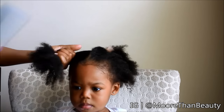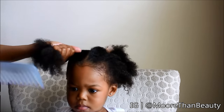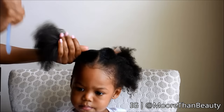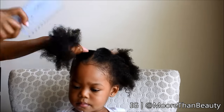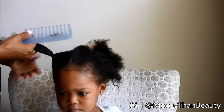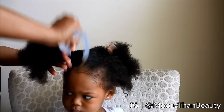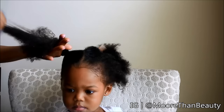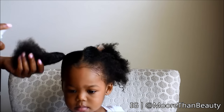Next I'm going to go ahead and detangle the hair very gently. You want to start from the ends and work your way up to the top of the ponytails. Next I'm adding the mist to put some moisture in.